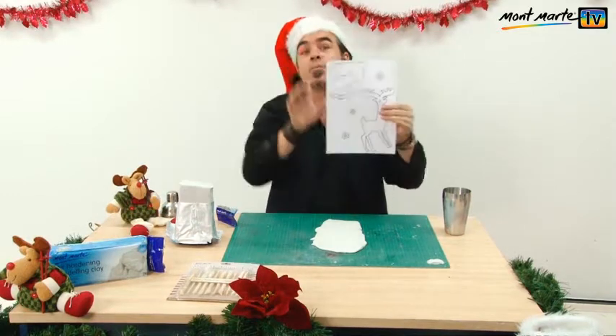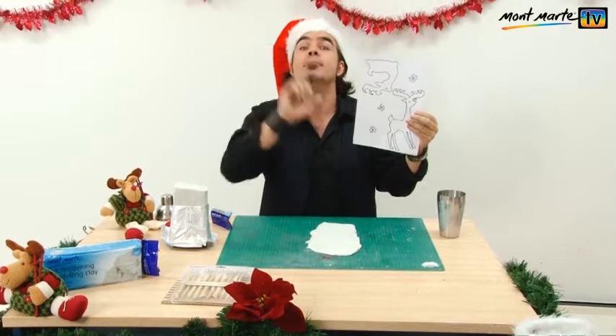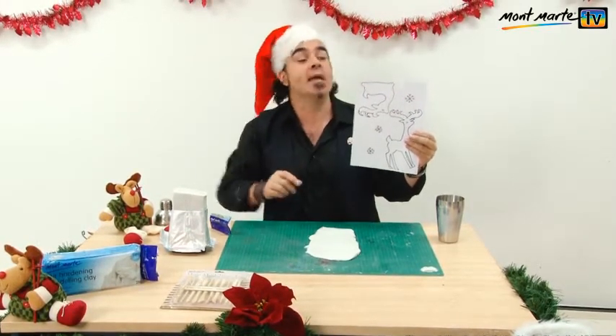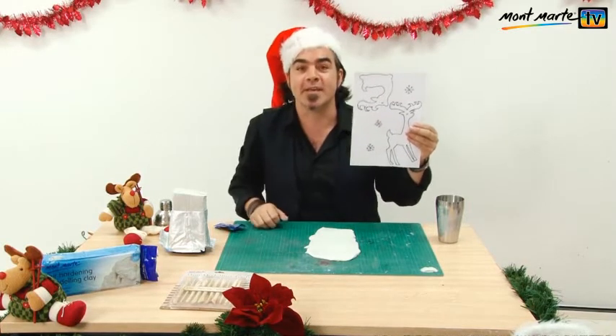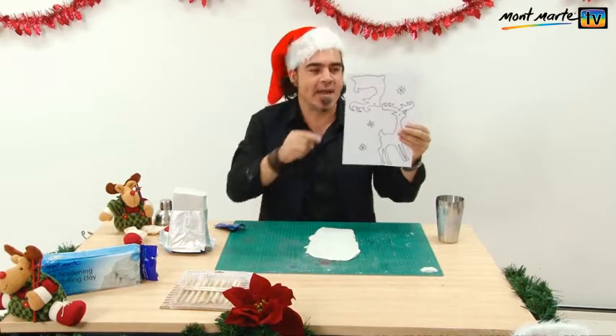The next step is to print out one of these templates, which can be found at montmartre.net. Just go to the Montmartre TV section and choose the appropriate lesson and you download the PDF. This is on the last page.